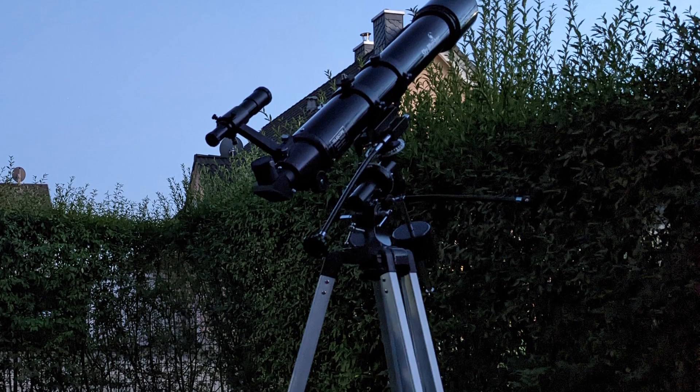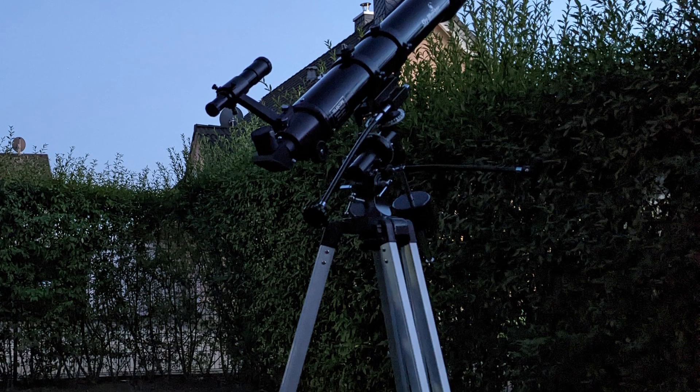Taking everything into consideration, how is the overall viewing experience with the EVO STAR 90? Setting up and using an equatorial mount does require a bit of practice, especially when coming from alt-azimuth mounts, but it quickly gets easy. Once the mount is set up correctly and the telescope is balanced, the EVO STAR can really offer some amazing views of the night sky — its specialty being the planets of our solar system. The mount and telescope also weigh around 10 kilograms in total, which is light enough that I can carry everything outside without needing to take it apart first — which is another plus.